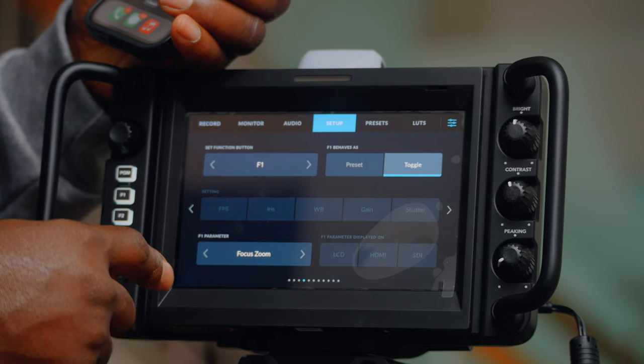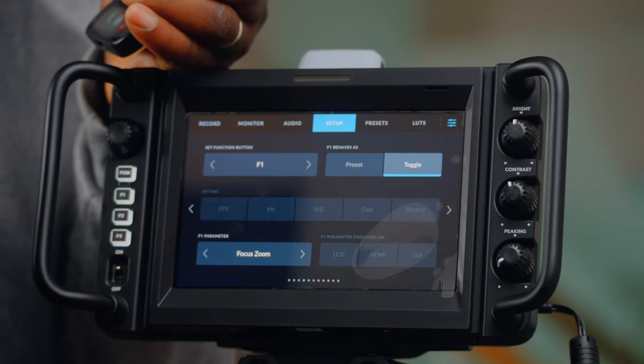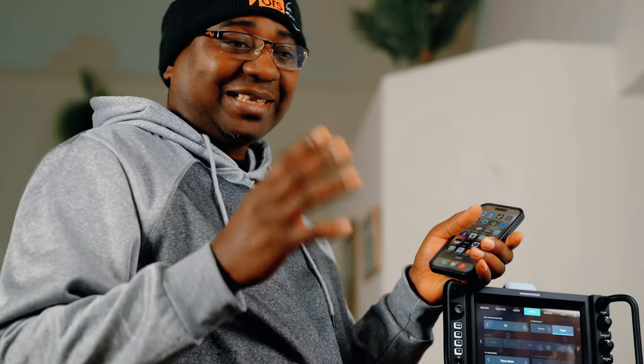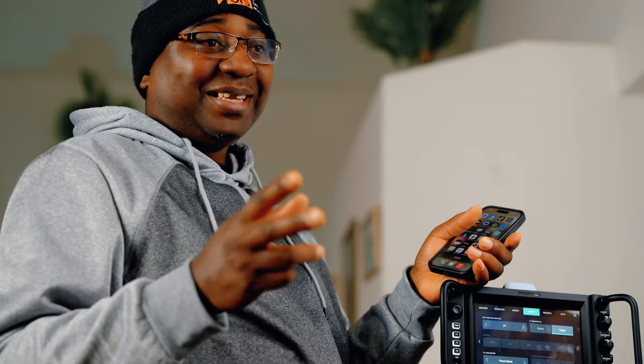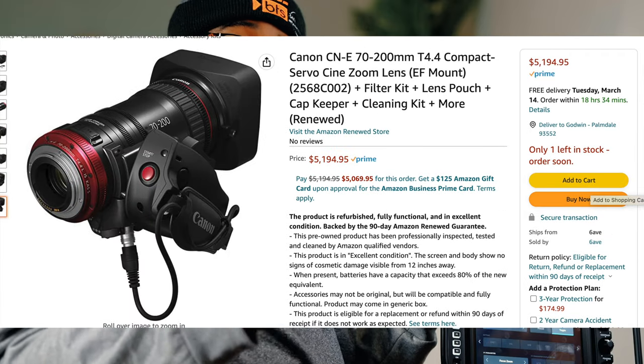Focus zoom — we want that. One thing to note is that the lenses for this camera — a lot of people have been complaining. For Micro Four Thirds mount there are only about four lenses and they're not that great. For Canon, there are about two lenses: the 18-80 and the 70-200, which are cinema lenses and they're expensive. EF lenses can go in here, but if you want to control zoom with the demand, you must be ready to buy those lenses.